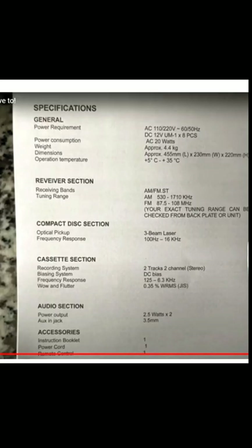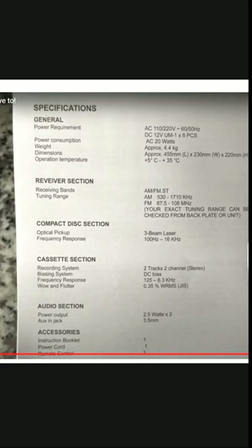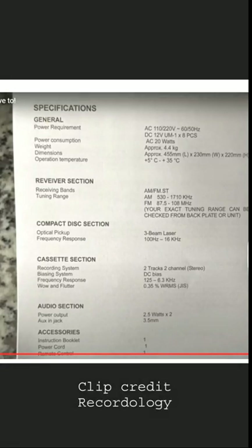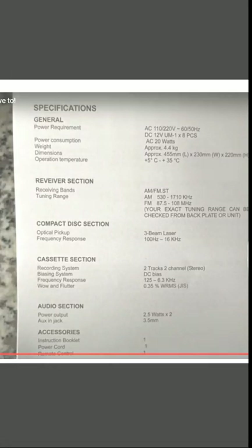If you look at this and think that's what a cassette should be about, it's wrong. It shouldn't be allowed. I wouldn't allow it in my house. It is just totally not the right thing to do. That's why I just wanted to show you that, because people do think these are good, because they don't know any better.